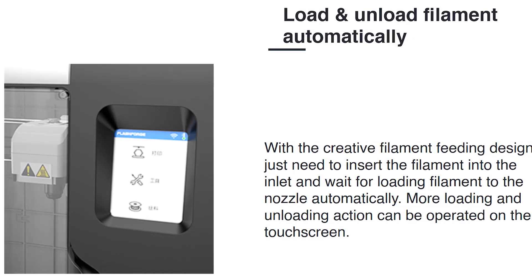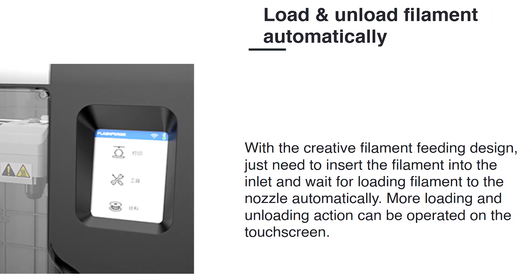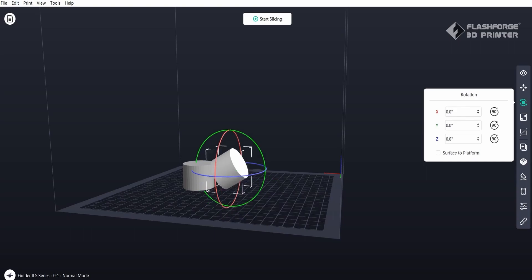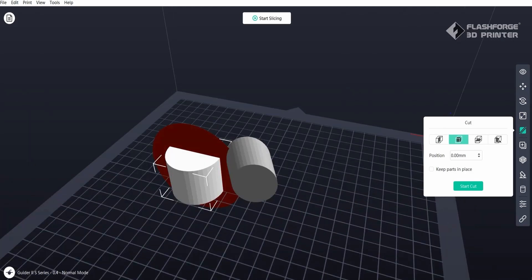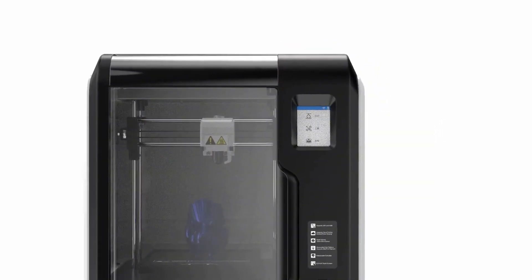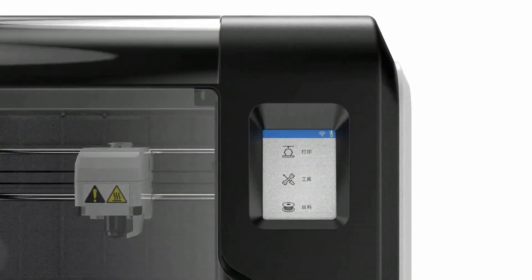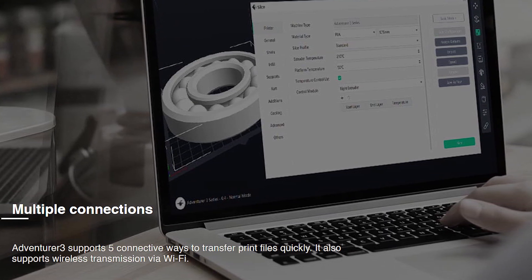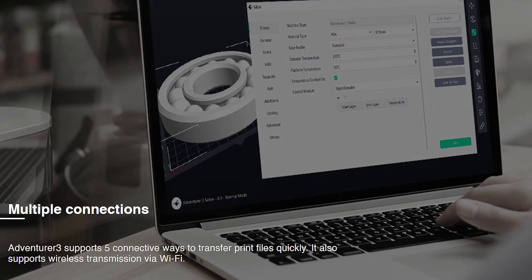To calibrate the bed, load the filament, and manage print jobs, a simple touchscreen is available. The Adventurer 3 makes use of FlashPrint, a slicing program developed by Flashforge. You can select material, print resolution, and whether the model needs a raft and supports in basic print settings. Expert Mode manages complex factors like model cutting and dimensional modification. Due to the Adventurer 3's Wi-Fi capabilities, you may use FlashPrint to initiate the print job from any network computer once it has been set up.